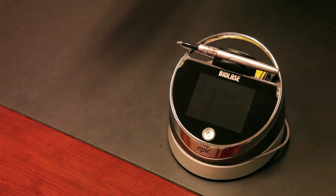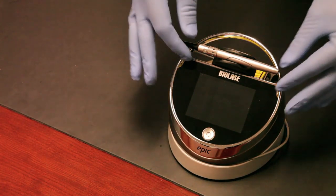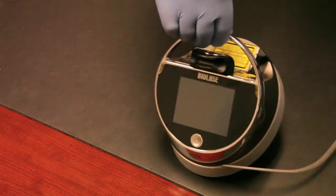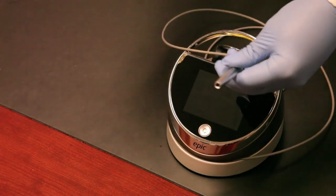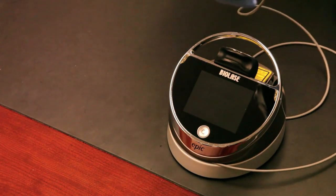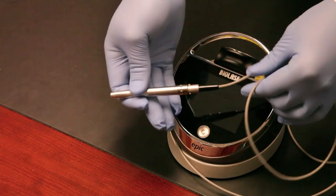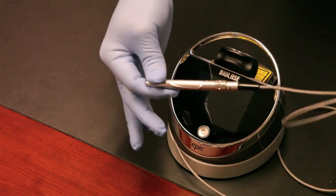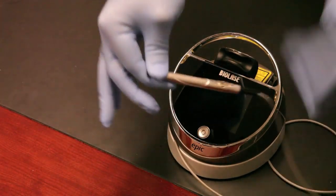Let's talk about the setup. Here's the EPIC laser with the surgical handpiece installed on the fiber. You can see the fiber unwinds around the base of the laser — real easy to manage. Before use, you'll unwind it. The fiber is real flexible — you don't want to bend it at a sharp right angle, never step on it, and never drop the handpiece. But you can see the fiber is real easy to use and doesn't get messy.